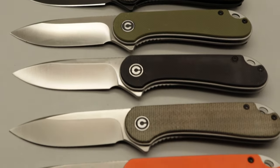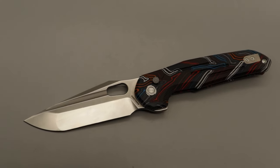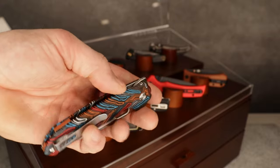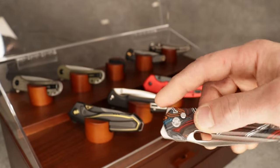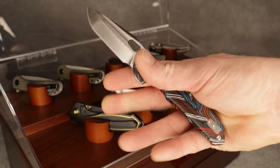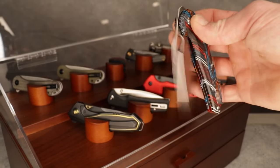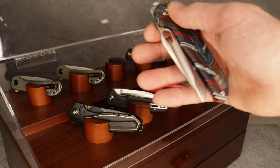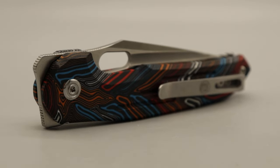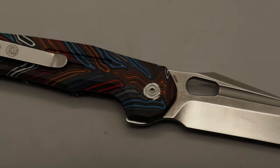Then we have a Vosteed Thunderbird — I threw this in and Vosteed did send it to me, so shout out to Vosteed. This one's in M390 steel with multicolored G10. You have so many forms of deployment — thumb stud, flipper, button flip, and more, at least five different ways to deploy this knife. The detent is a little on the lighter side on this one; the titanium version was stronger, but you can always tune these by stretching the spring slightly. It has a deep carry inset clip and a dual ground drop point tanto blade.